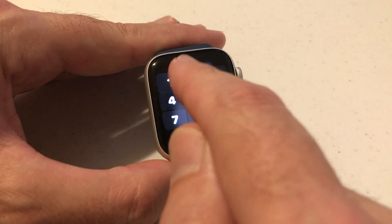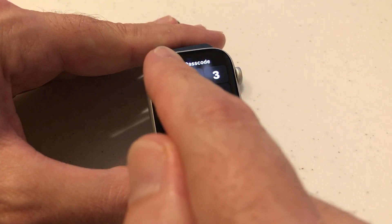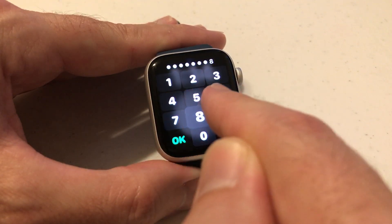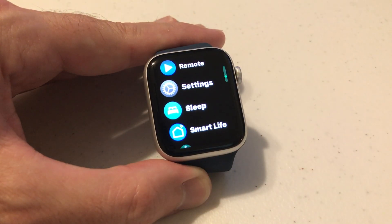I have to enter a passcode. If I do 1, 2, 3, 4, it no longer works. I can click OK — that's not right. So I've entered my 10-digit passcode, and now I can get into the watch.